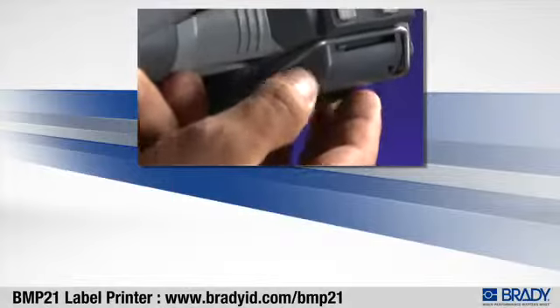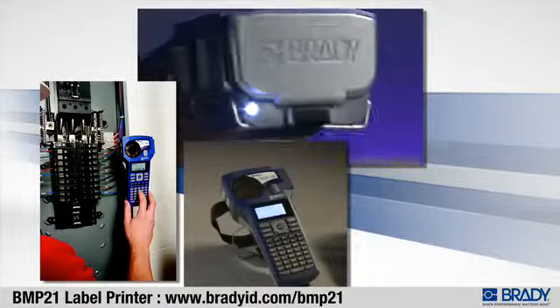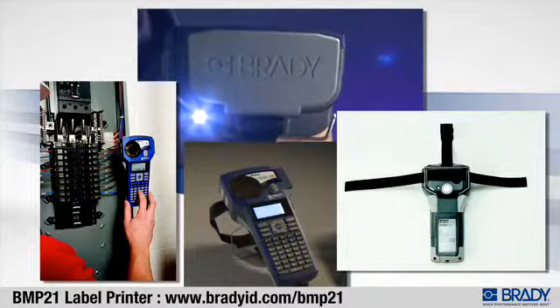The multifunctional accessory includes a magnet, flashlight, stand, pole, and belt strap — so if you only have one hand free, it's no problem. And bumper guards are integrated for added durability.